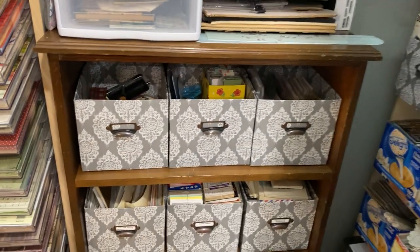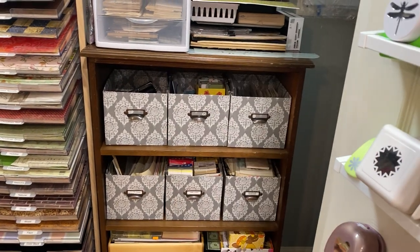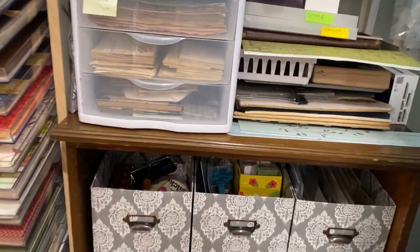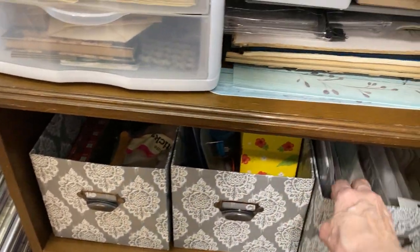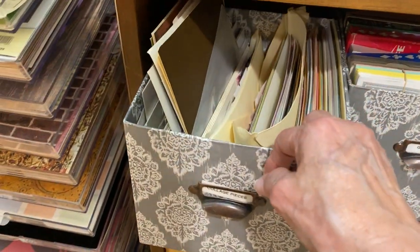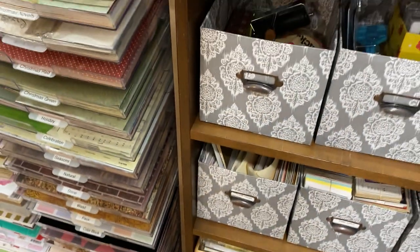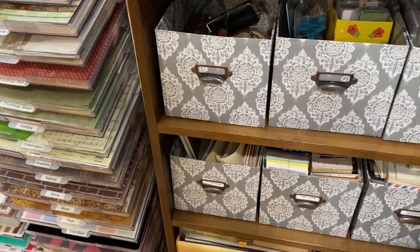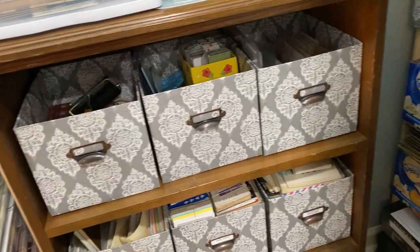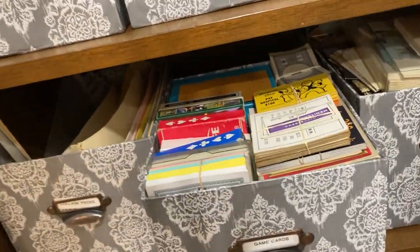Down here is a bookcase my dad made. The two top shelves have covered boxes. This one has tools, this one has tools, and this one has fabric floral things and butterfly things. This one has cards — my mother had tons and tons, she kept every greeting card she ever got. I've kept a lot of them because I can use them in collage and even as book pages.